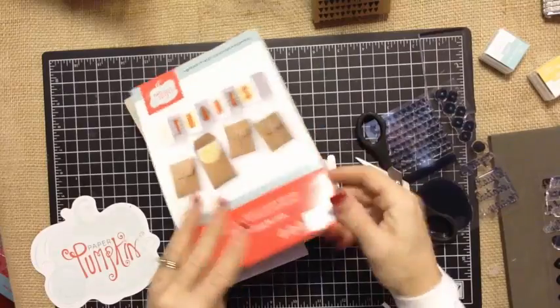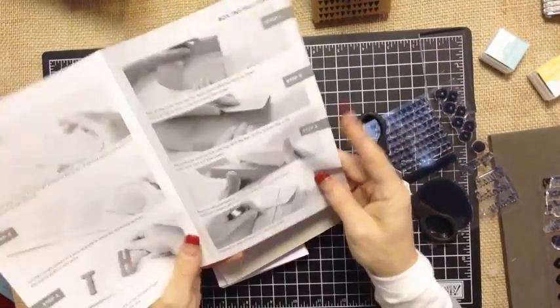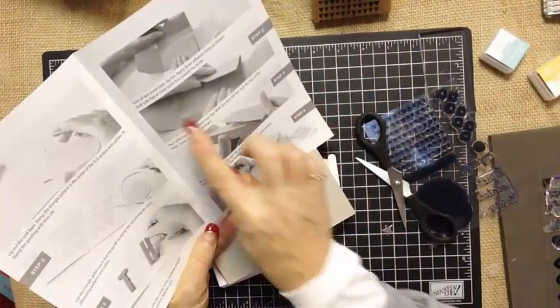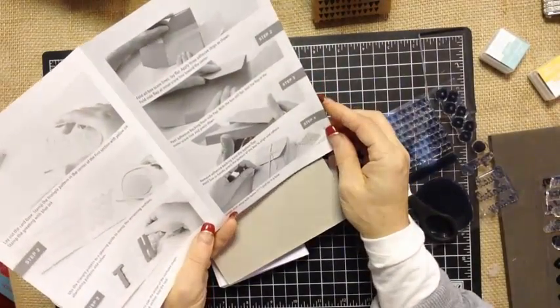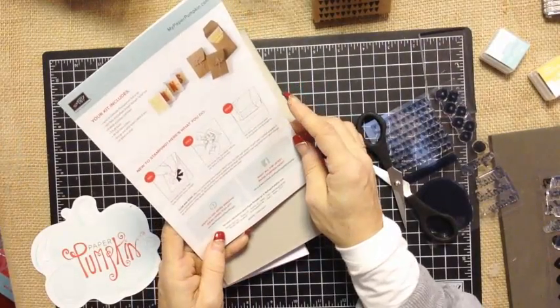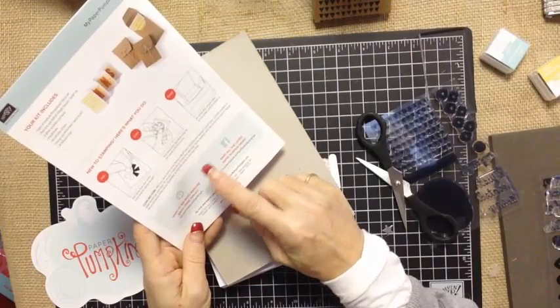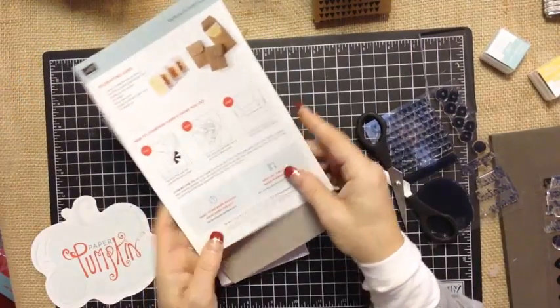You've got your full color picture of the completed project on the front. Inside you have visuals of how to put it together along with some written tips to help you put that month's project together. On the back, just a listing of all of the supplies and then a link to their Pinterest account. You'll want to check that out to see some of the great ideas that are part of that.